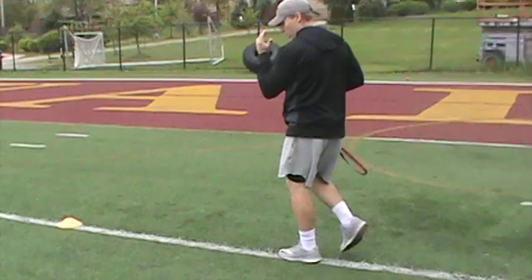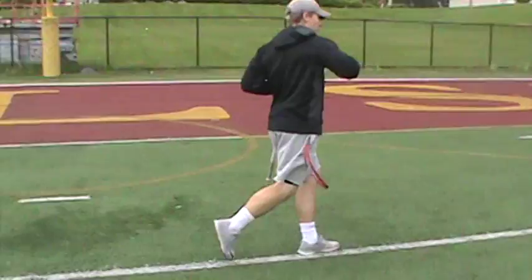I hit this cone, my outside foot, drop the hips, explode. Low full speed, drop the hips, explode like that.